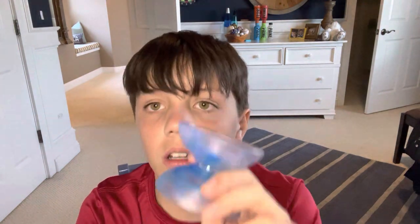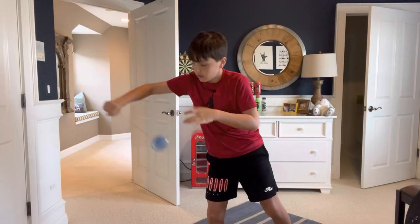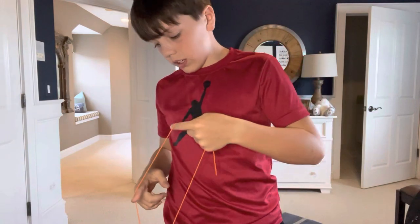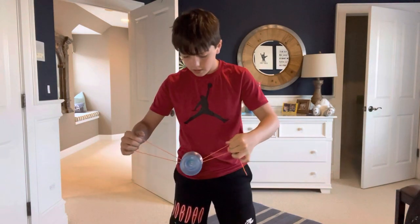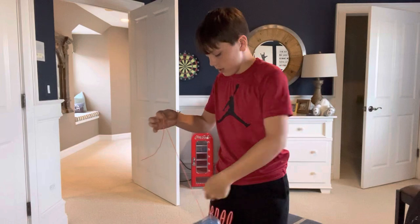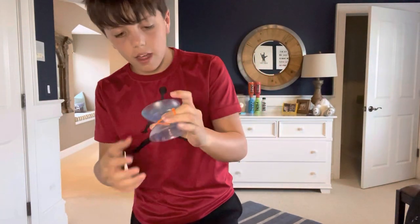So I'm going to test it out. As you can see, it can spin on the string for a really long time, and it can also land on both strings. Not many offstring yo-yos can really do that.